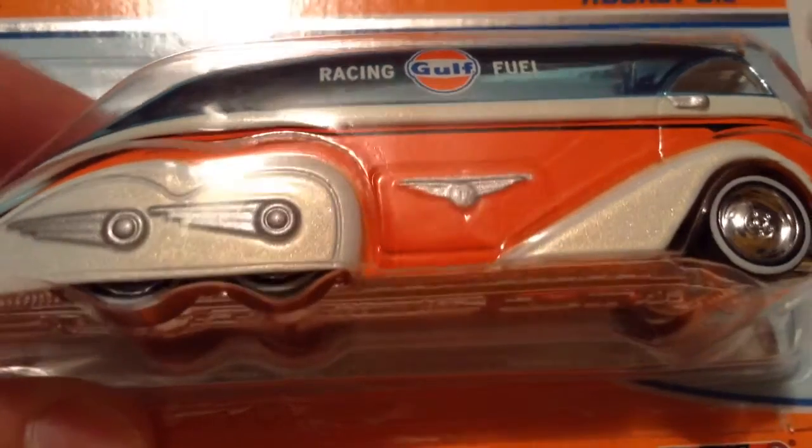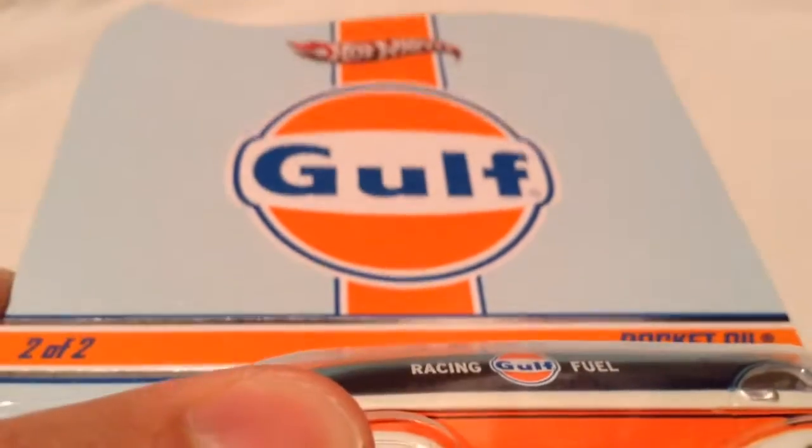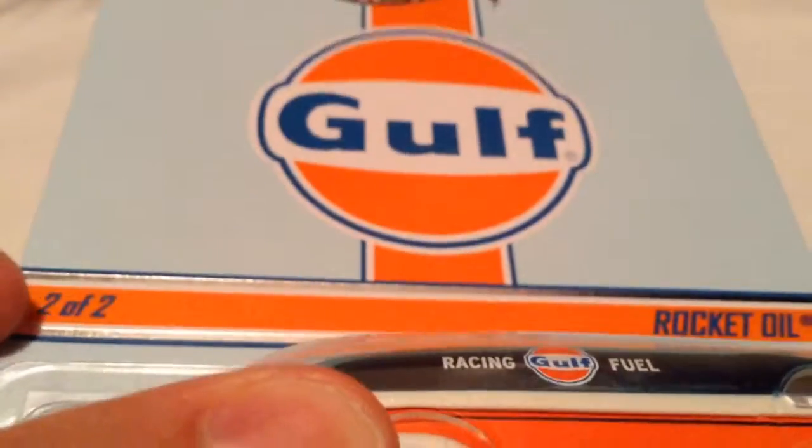Hey YouTube, it's me Julien. Here's the Rocket Oil from the HWC, or the Hot Wheels Club, Golf Edition 2 of 2, Rocket Oil. There it is — it is already open, we pre-opened it.